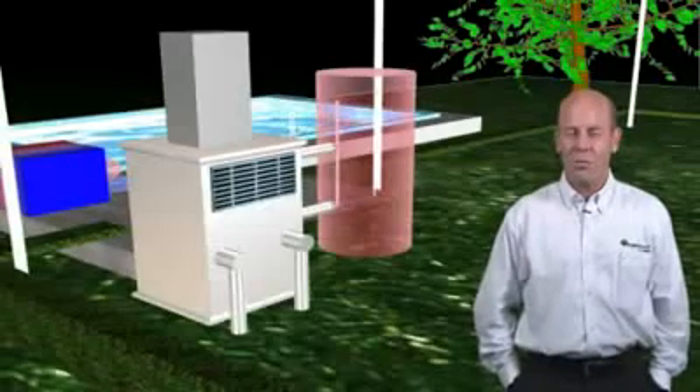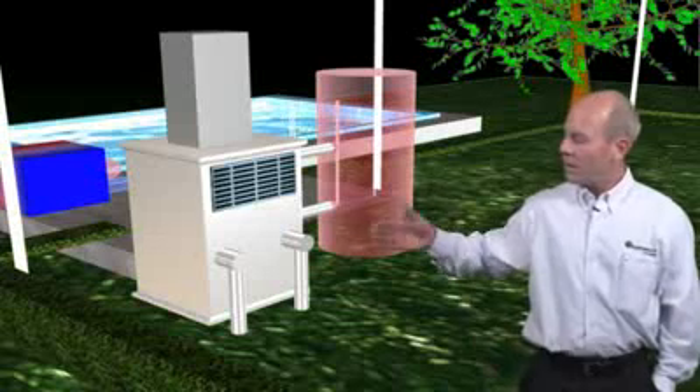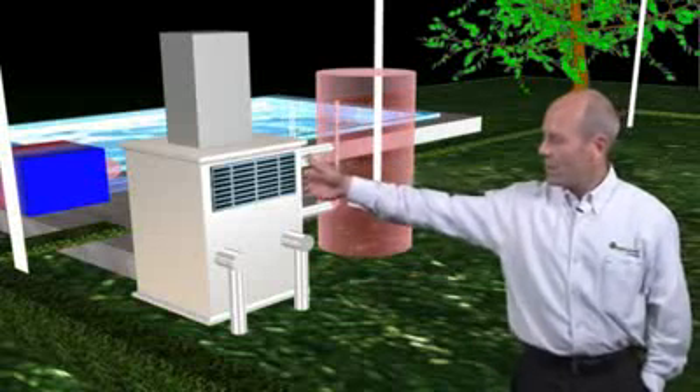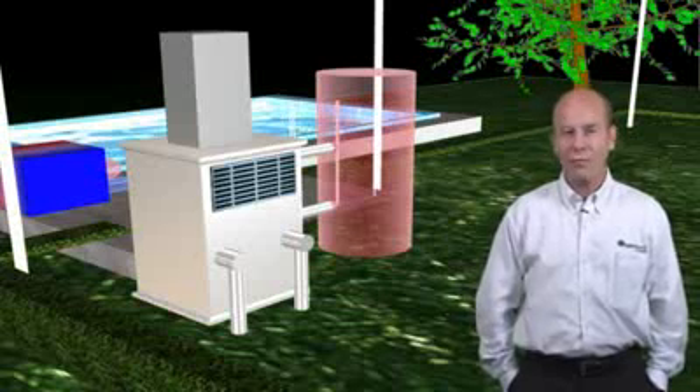With all this talk of geothermal heat pumps, we're finally now inside. And you can see, right next to the hot water tank, the geothermal heat pump. This heat pump provides all the heating and cooling you need for your home.